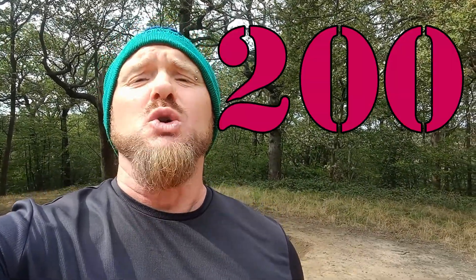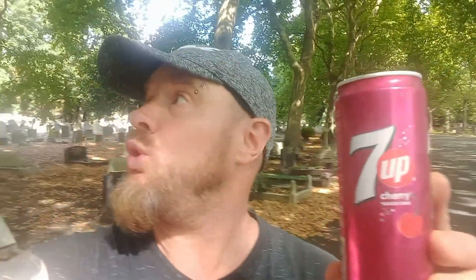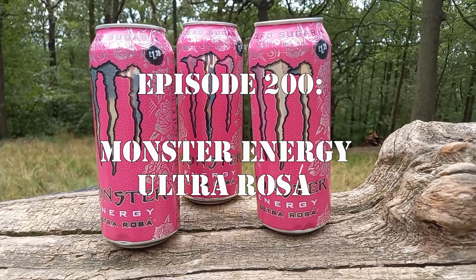Hi, and welcome to my 200th drinks review! Today's drink is the Monster Ultra Rosa — it's a 500ml can, 14 calories, one pound 39, and it's the first time I've ever had it. With me today is my son Billy, who's also going to try it for the first time as well.